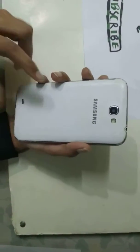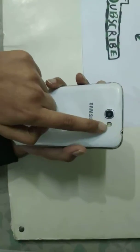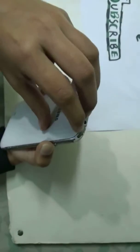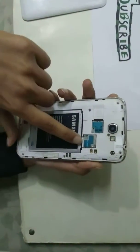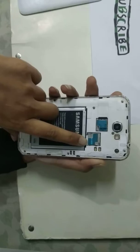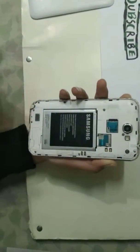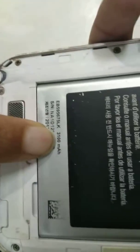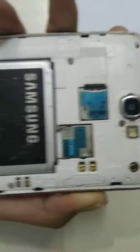This mobile is basically for businessman type. Here is the camera, the flash, and the speaker on the back. This is a single SIM device with a 1GB memory card. The battery is 3100mAh, as you can see clearly. And here is the speaker.